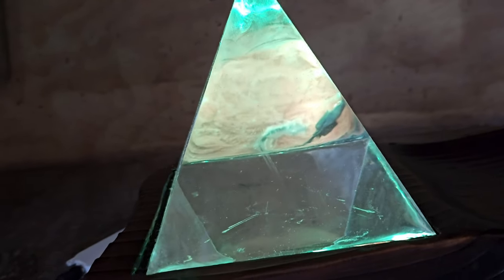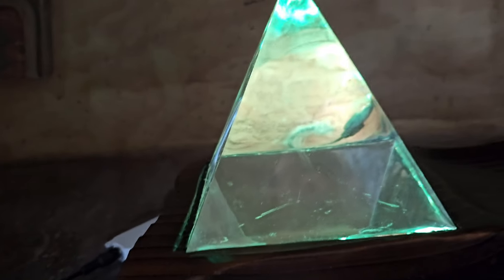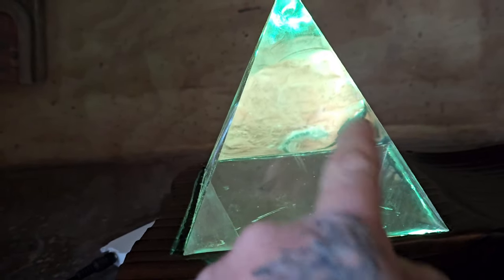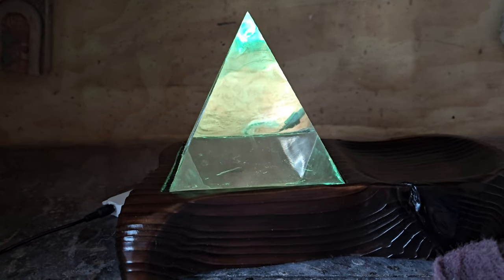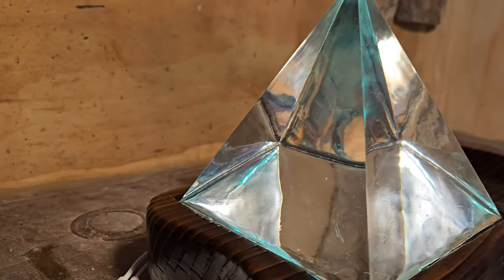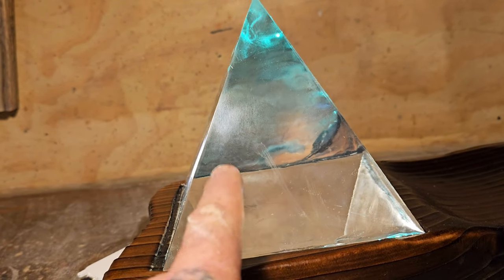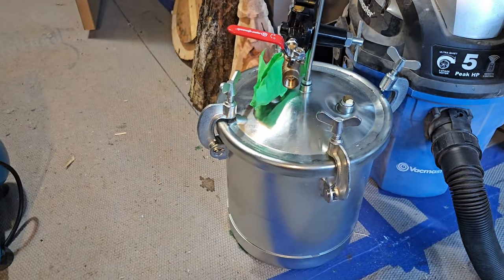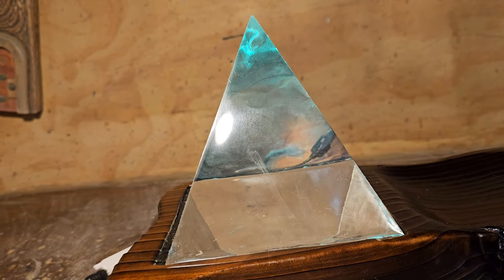I'm going to try scuffing up the bottom with a Scotch-Brite on the mandrel to see if that solves the problem of seeing what's in the bottom of the pyramid. This pyramid has no bubbles in it at all — I used my compressor and pressure pot. That's the way to make your epoxy bubble-free: get yourself a good little pressure pot.